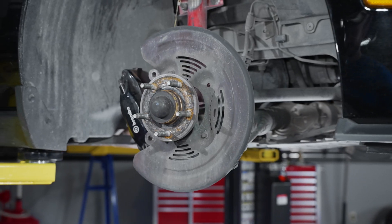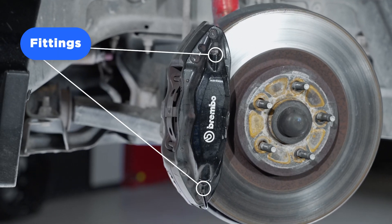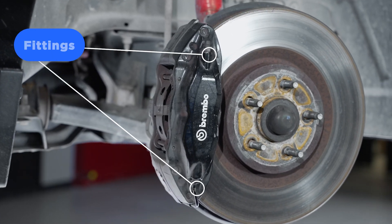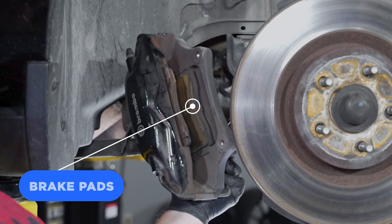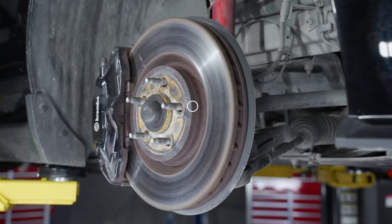Take this time to inspect all components visually. This will include the following: the caliper — check for leaking fittings or any worn seals or boots; brake pads — check for thin pad lining or any cracks or damage to the pad face.